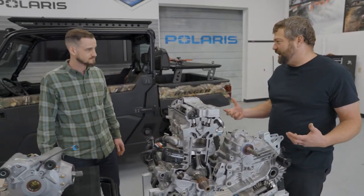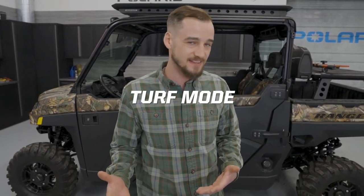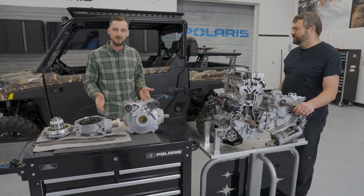Why is it good to have that turf function on a Ranger? On most Razors it's a locked spool — both rear wheels are spinning all the time. On Rangers we use what we call a turf mode rear differential, meaning you've got the option to either lock your rear wheels together or unlock them. If you're driving on your yard and you go into a turn, your outside wheel has to travel a further distance than your inside wheel. If those two wheels were locked together, the inside wheel is going to skid a little bit and tear up your grass — that's specifically why we call it turf mode.